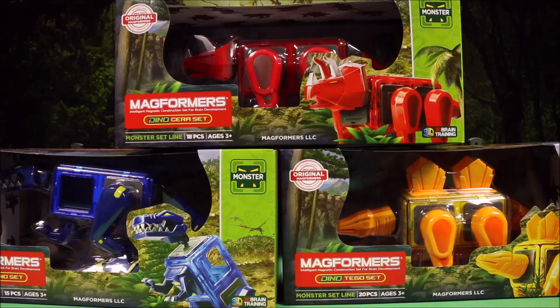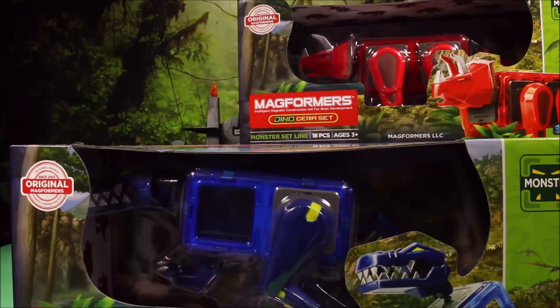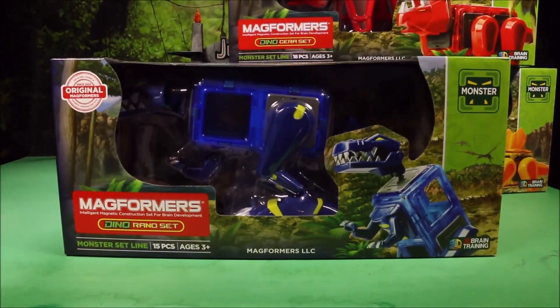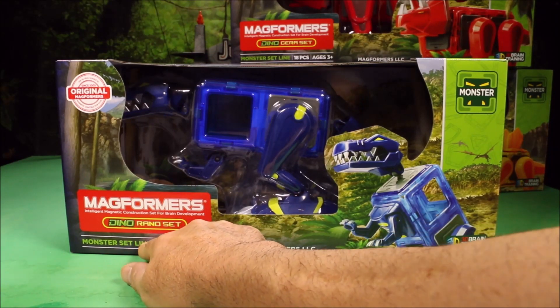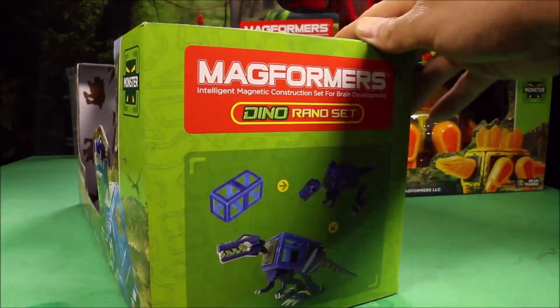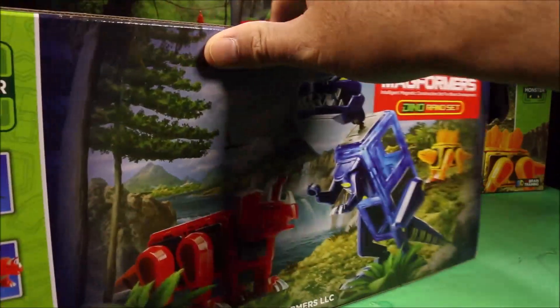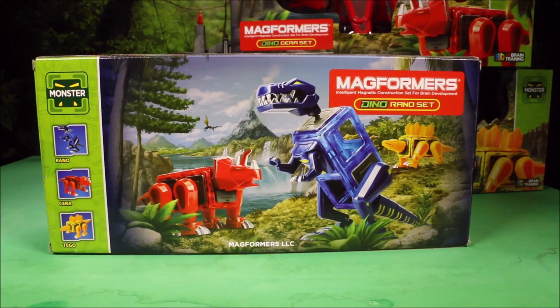I'm going to go ahead and open these up. But before I do, let's go ahead and check out the packaging because they did a great job with this packaging. On the front it says Magformers, 15 pieces. This is from their monster set line. You can see the different pieces here and how you put them together, and here is all three of the dinosaurs!